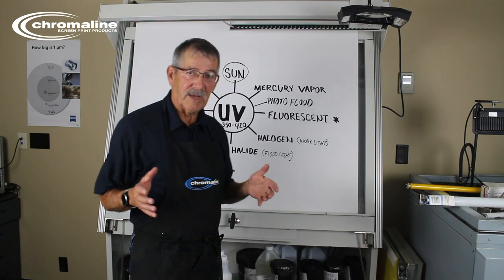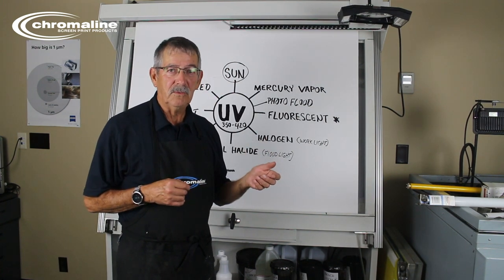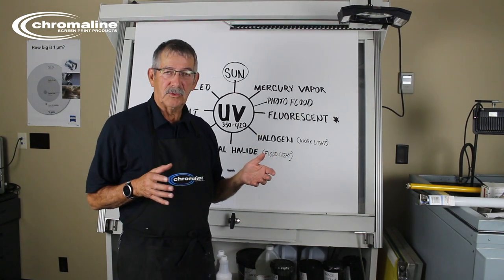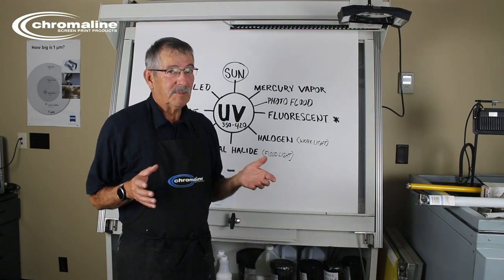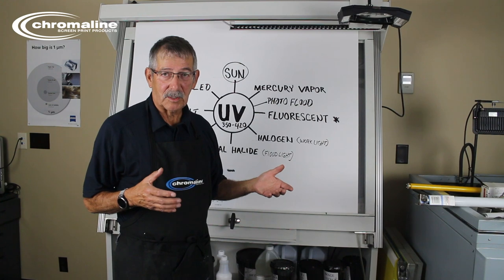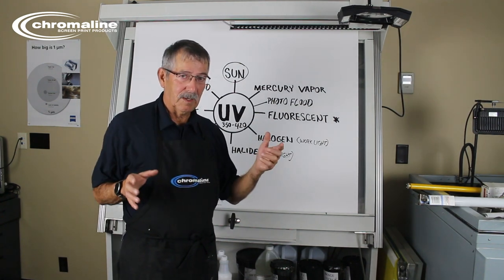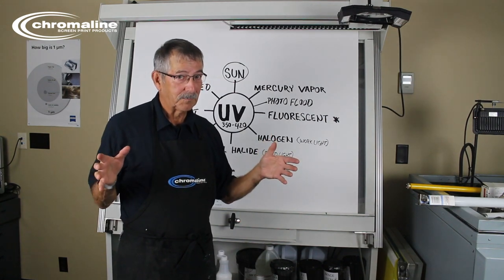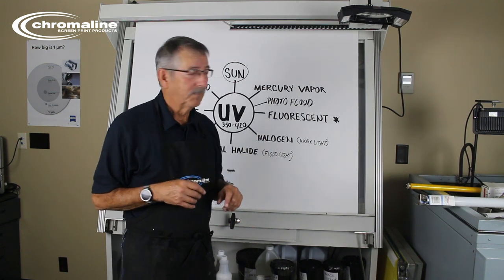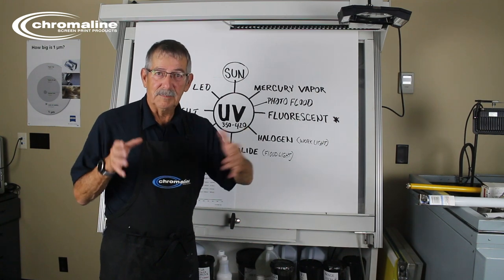Also, fluorescent lights lose energy very fast. The moment you turn it on it starts to lose UV energy — it gets weaker and weaker. If you're using that kind of exposure unit and making a lot of screens, by the end of the year you're going to have to replace all those bulbs because they've lost so much energy. And when one bulb burns out or loses a lot of energy, you have to replace all of them, not just one, because they're all giving off different amounts of UV energy and losing it at different rates.